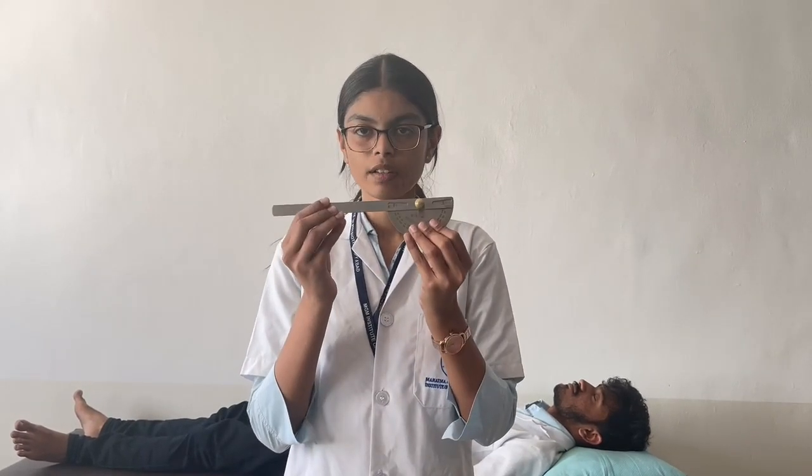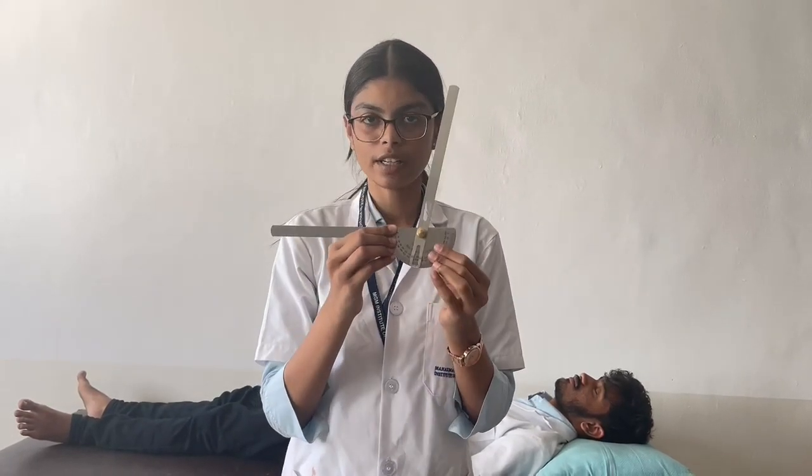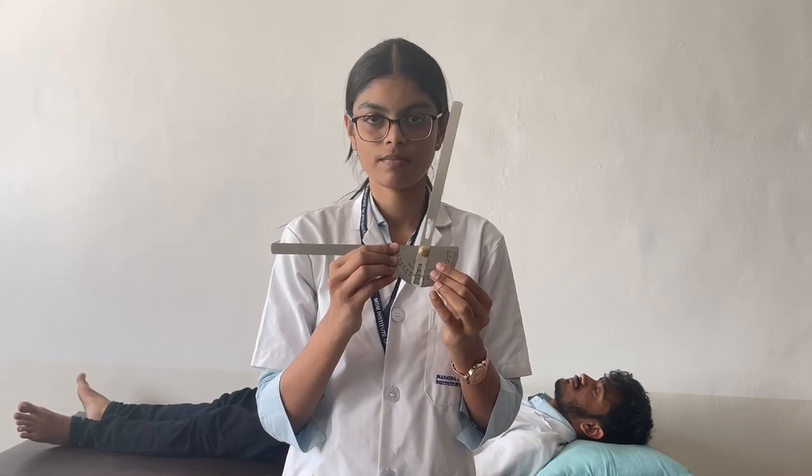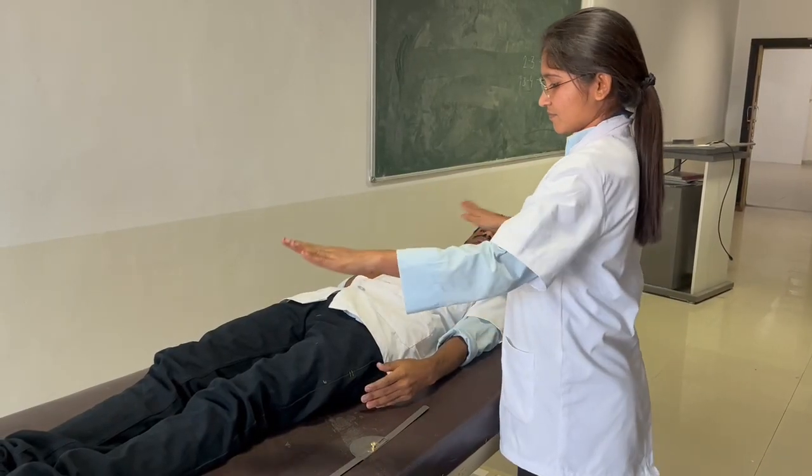Hello everyone. From 11 to 20, we are going to measure the range of motion of elbow joints — that is flexion, extension, pronation, and supination — using the instrument goniometer. The goniometer has a movable arm, a stable arm, and a fulcrum. Let's proceed. First, we will be performing elbow flexion, for which the subject will lie in supine position.